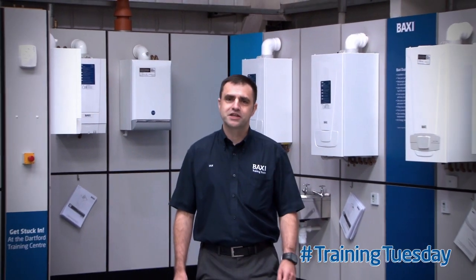Hi, my name's Ian and I'm here at Bakhti Garfield Training Center and I'll be delivering today's Choose This Training Tip.